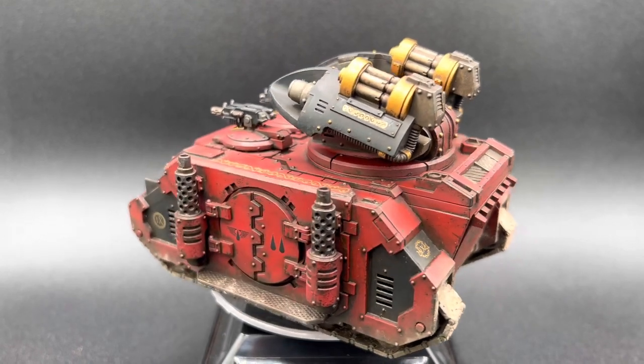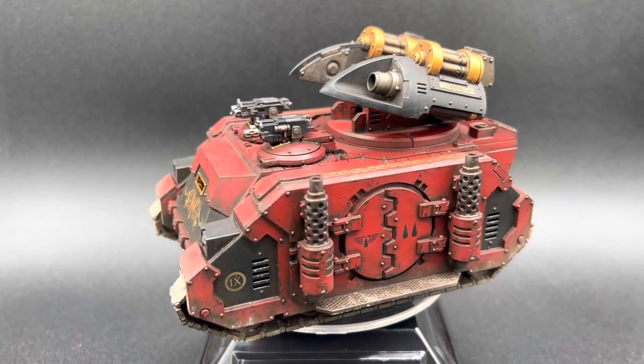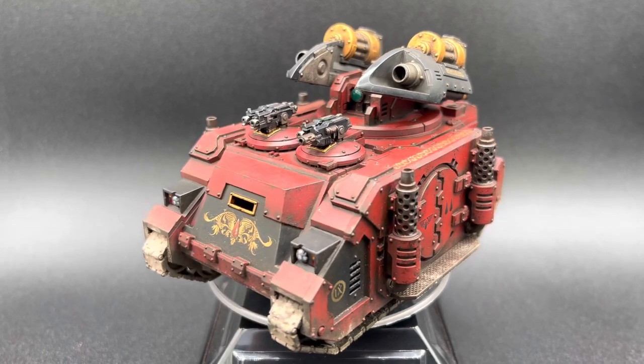I made the decision to shelve my Space Wolf Legion for now, as I just couldn't get the greys right. So here is my first unit with the Blood Angels Army I will now be starting.